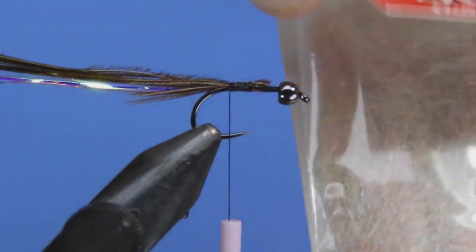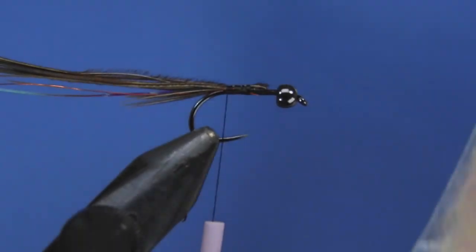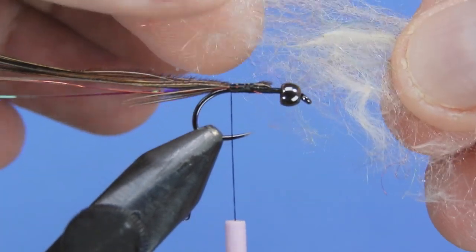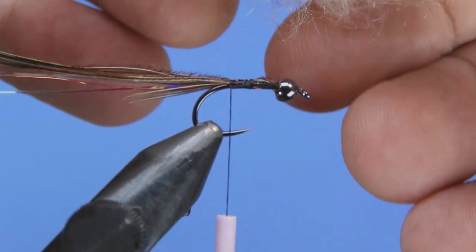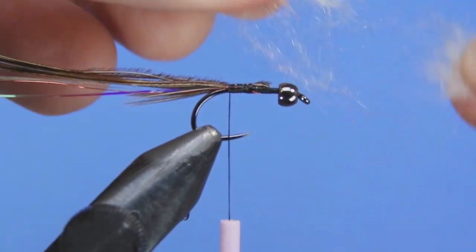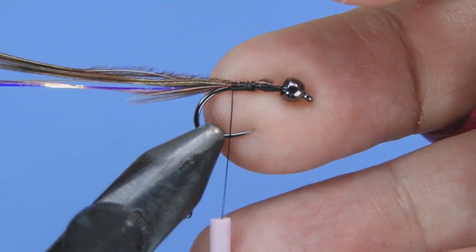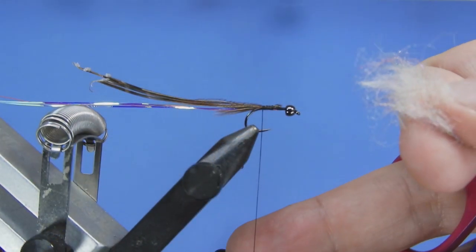Now we're going to tie in a body. We're going to use some sow scud dubbing in the tan rainbow — it's got a base of tan fibers plus a few different colors of what I believe is Antron or some type of synthetic blended in. There's a little bit of chartreuse, a little bit of red, and a little bit of blue blended in there as well. It's a small percentage but it gives a little bit of accent color to the dubbing. I'm going to mix that up a little more since this clump wasn't mixed up the best.